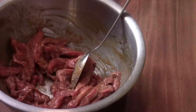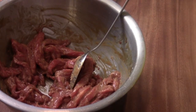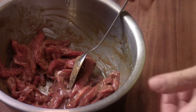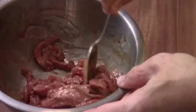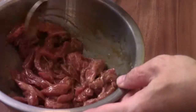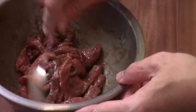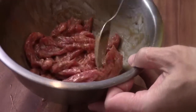And then we're going to add some sesame oil. The oil actually will help to make the meat break apart, so when you stir-fry later in oil, you see the meat start to separate — but don't stir too long.